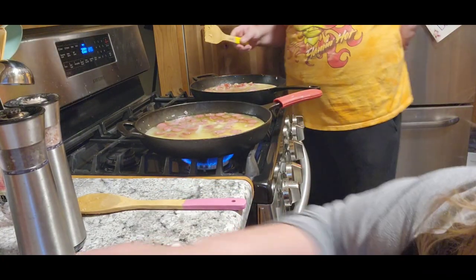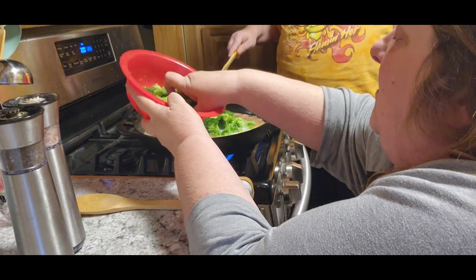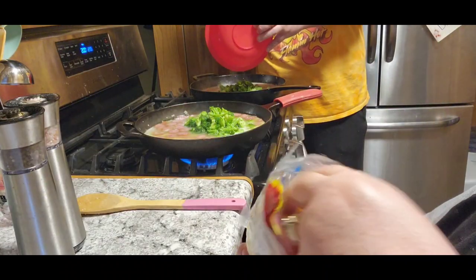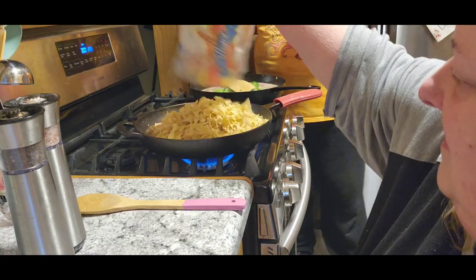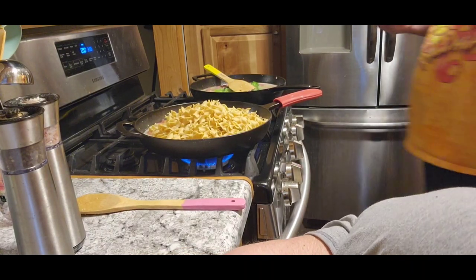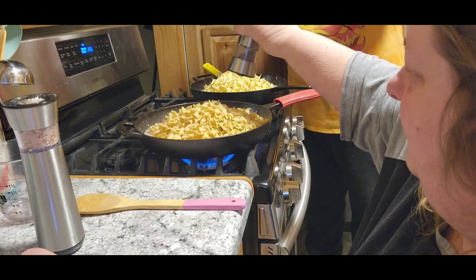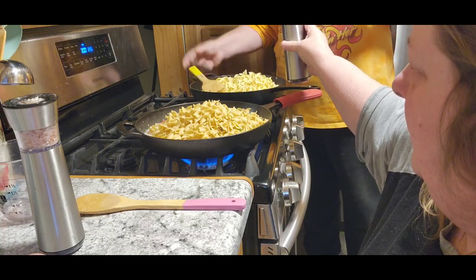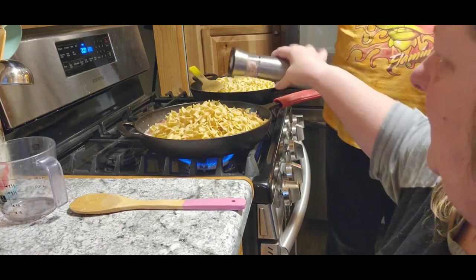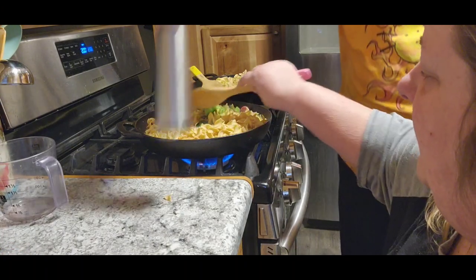Then you're going to want to add a cup and a half of broccoli florets, and then you need a bag of egg noodles. I put mine in the food saver so they last longer. Add salt and pepper, then you want to mix it all together.